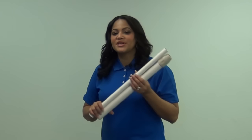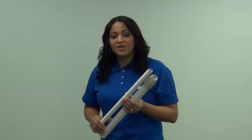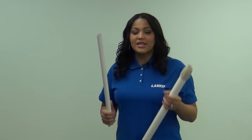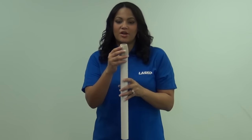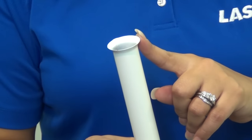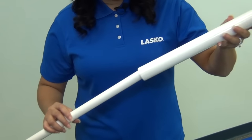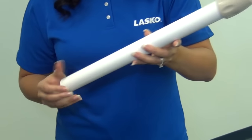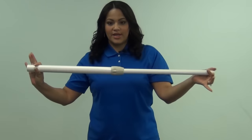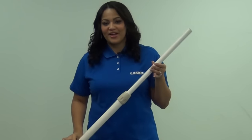You will start by putting your extension pipe onto the base. Your extension pipe should come together out of the box, but if for some reason they're pulled apart, this is how you put them back together. Loosen the plastic nut on the top of your larger pipe. Your smaller pipe has a straight end and a flanged end — insert the straight end through the lower pipe, up and through the top and out. Then tighten your plastic nut and you're ready to go.